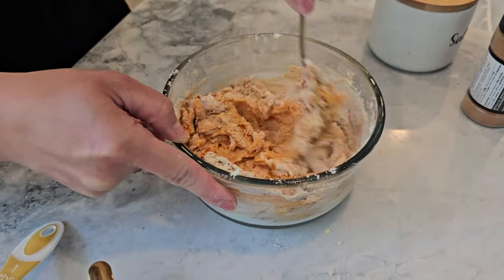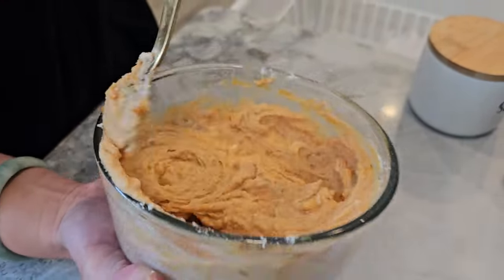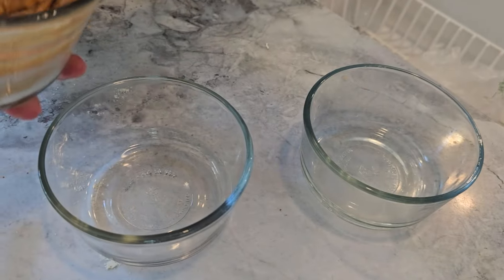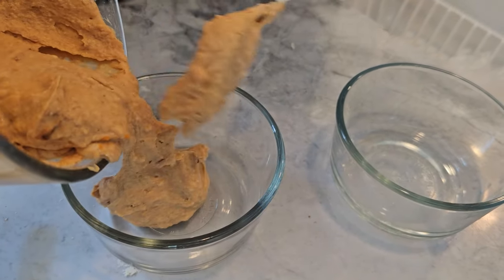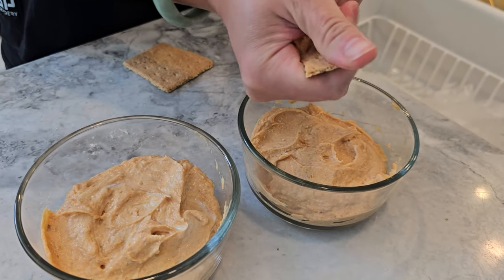Keep stirring until everything is well combined and creamy. It already smells like pumpkin pie in here. Once you've got your creamy filling, divide it into two small dessert cups. Sprinkle half a crushed graham cracker sheet on top of each one for a little crunch. Then top it off with a dollop of whipped cream.